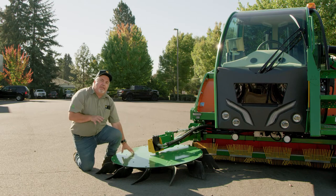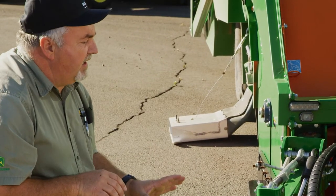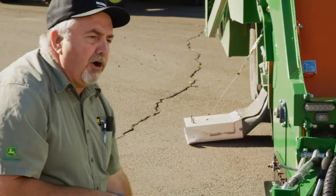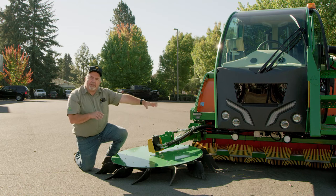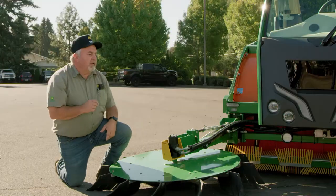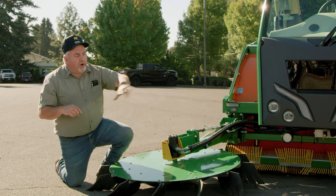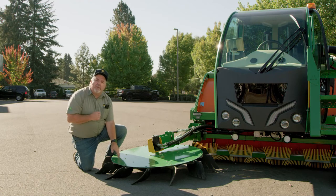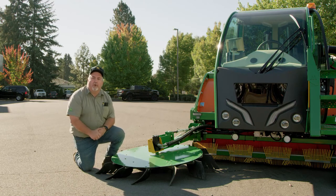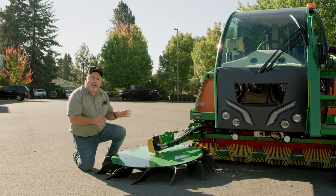We can also change the speed of these brushes from inside the cab. Depending upon the RPMs, that determines how far we throw the nuts into the center of the machine. If you run them too fast you'll pitch the nuts too far and they'll go past into the other row and we won't get them into the machine. So the RPMs of this rotor are also very important. The key is not picking up as much dirt as we can — keeping the dirt to a minimum.